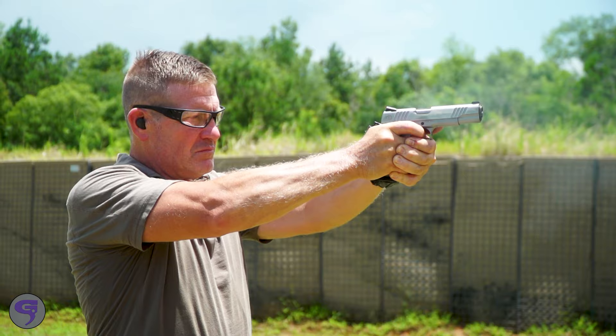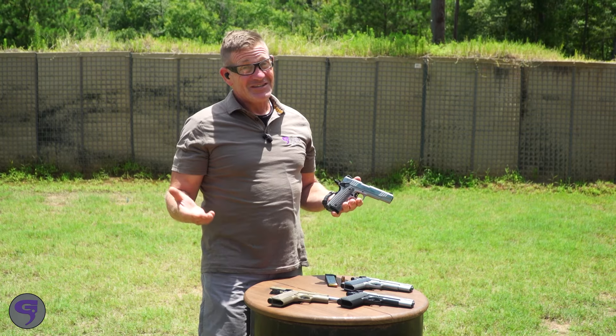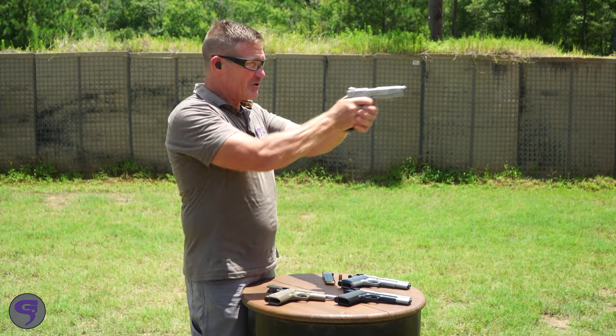These guns shoot great, the triggers are great, and we're only talking about a thousand dollars. So for a 1911 with this many features, heck — why not get two? Because everybody should have a barbecue gun.